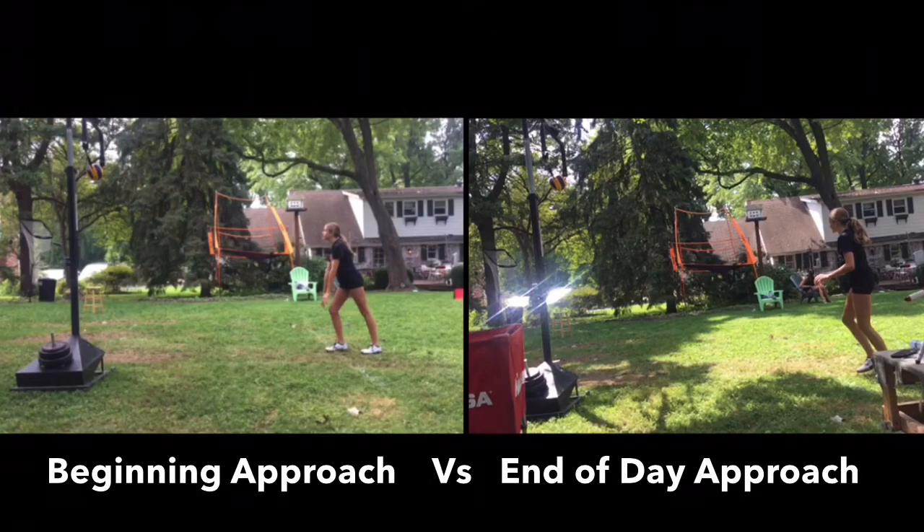I wanted to get this video to you — Analysis Work 1. We should have a couple more to follow as well. Uniquely on your left you'll see the beginning of the day, and on your right is after we had done some work on our approach technique. I want to show you the progress that you've made so far, which is outstanding. Anyway, we're going to get started.